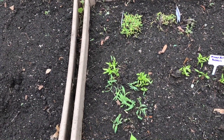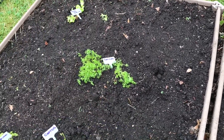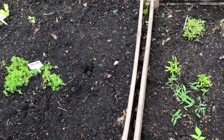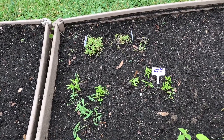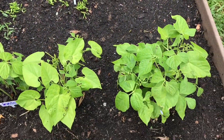In my process of weeding, I think I got rid of my green onions, but it's okay because we can always plant some more, which is what I'm going to do. I'm going to get some actual green onions and plant those.